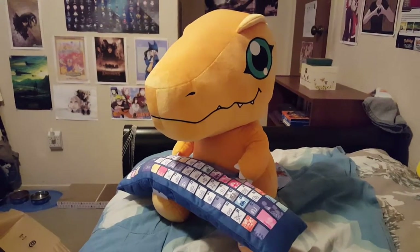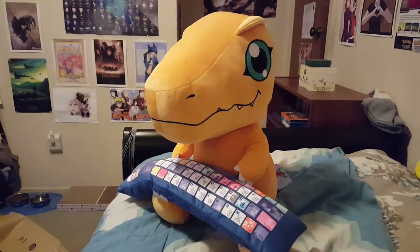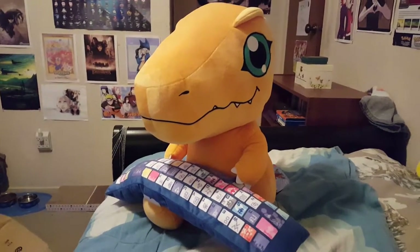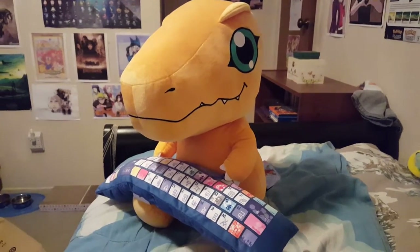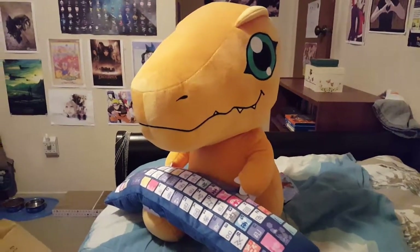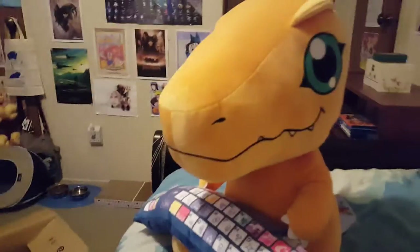Hey everyone, it's Faye here and this is my third attempt trying to make this video because my videos keep getting messed up or interrupted or something. So yeah, this is my third time making this, but I just wanted to show everyone my new Agumon plushie I got today in the mail. I actually tried to film myself unboxing it — there's a box over there — and taking it out of the plastic, which is right here.